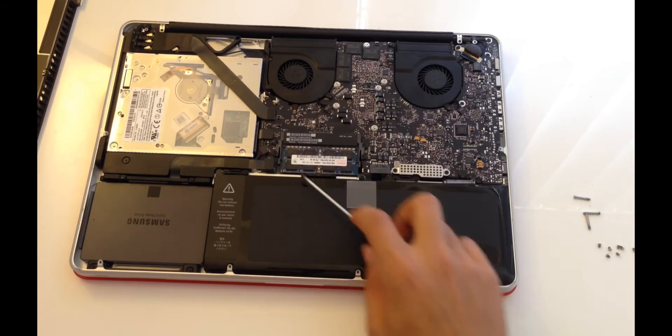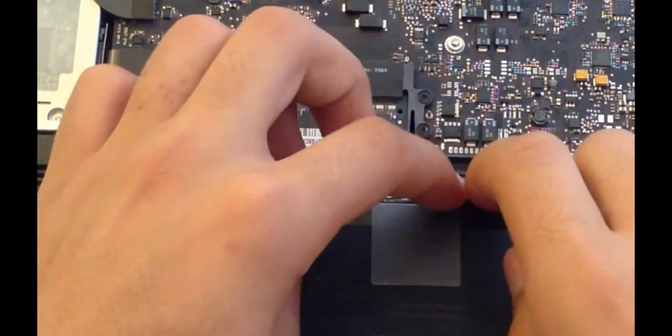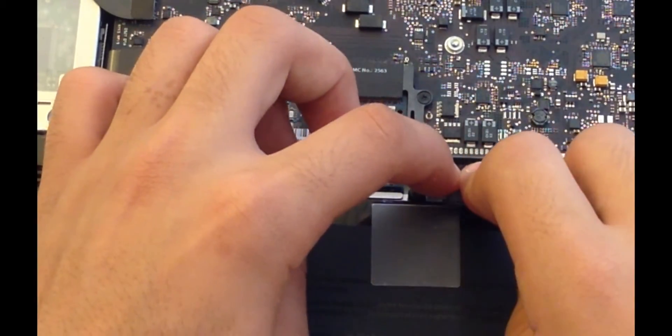The RAM is located just over here, but before tampering with any items inside the Mac, make sure your power supply connection is always disconnected first.